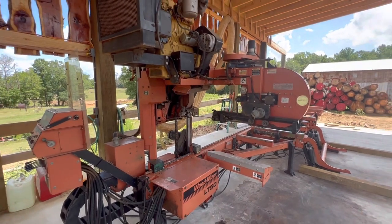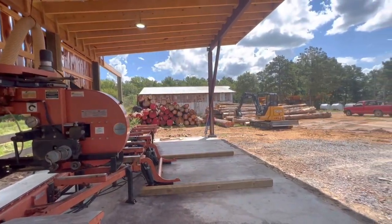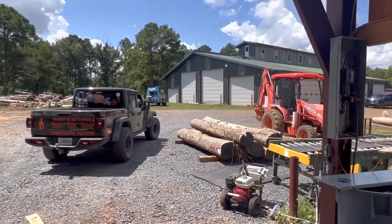Just a little update from the sawmill and True Vine. Got plenty of logs to cut — oak, native pecan, and bald cypress. So we're about to get with it. Have a great evening. Adios.